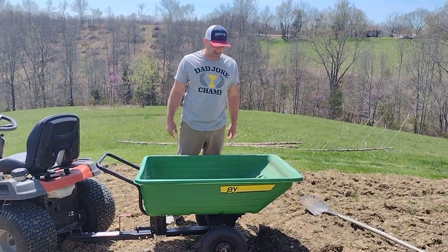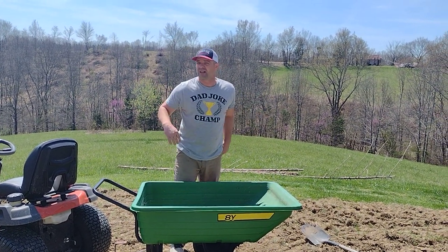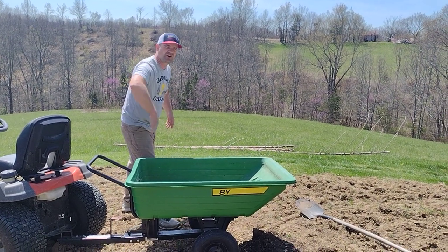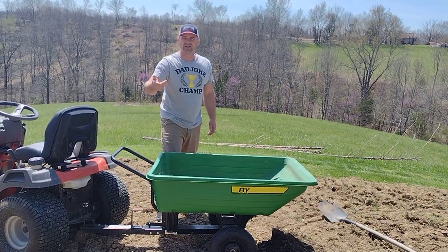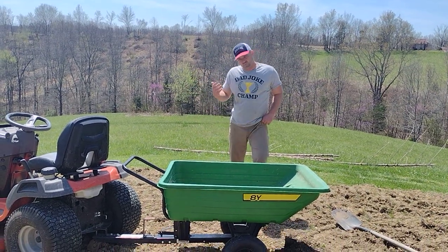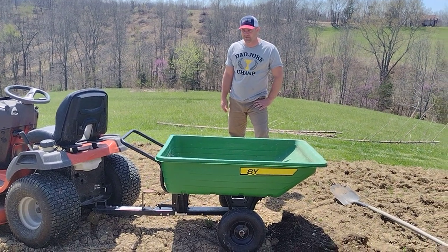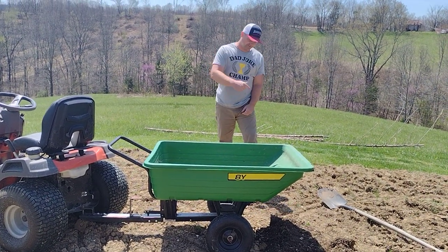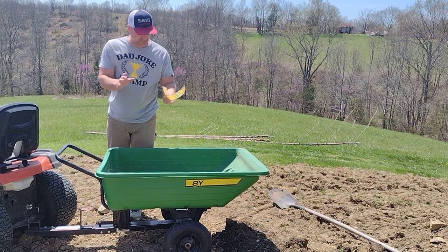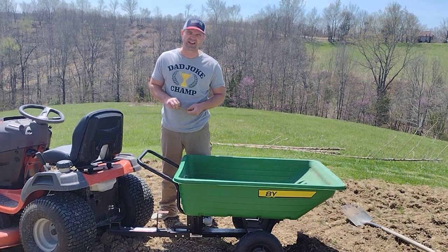Drop it in the comments if you've had better results. I've mixed concrete in this thing, put big rocks in it, hauled firewood, cedar and other posts laid across it, even oak beams from a dead tree. It's taken some serious abuse. So really it's probably a good little cart — I just beat the heck out of it. Drop in the comments if you hate it or love it.